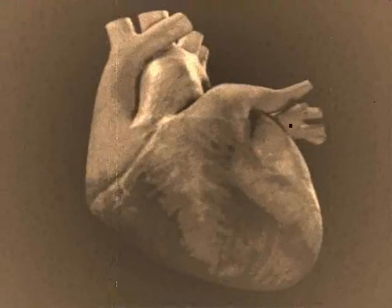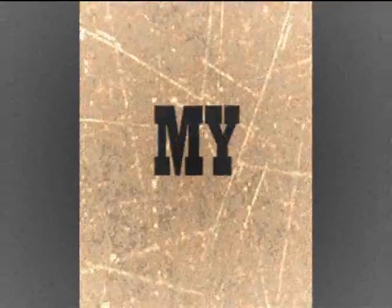It's my heart — the atrium is where it starts. And it's my heart, the ventricles they do their part. And it's my heart, the arteries pump blood out. And it's my heart, the veins flow back to thee.